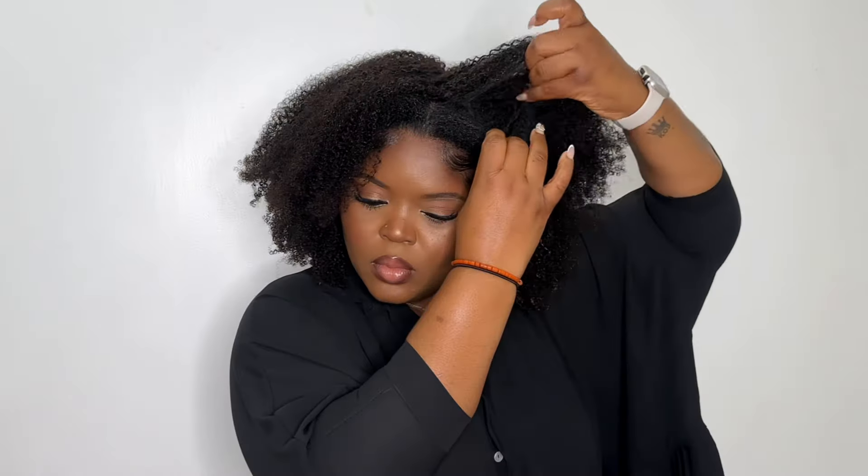I decided to do the first style which was a middle part. This wig is made in such a way that the tracks are not detectable, so it was very easy to do. I also went ahead and put on some hoops because this type of hair just looks really good with hoops. Look at the material — it looks so gorgeous and very natural; you really cannot tell this is not my natural hair.